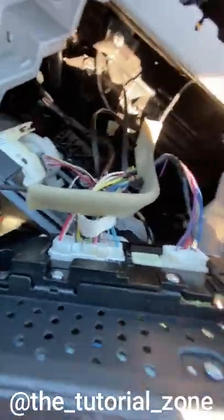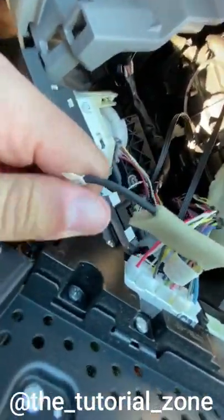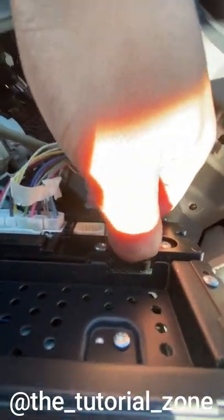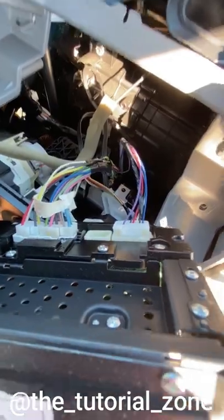Next I removed the AC center vents and just placed them on the dashboard. There are wires hooked to it so I was very careful while removing it. I carefully removed all connectors from the old stereo system including the antenna. I did get some resistance here so I ended up using the plastic tool to help me out, being very careful not to damage the connectors or the wires.